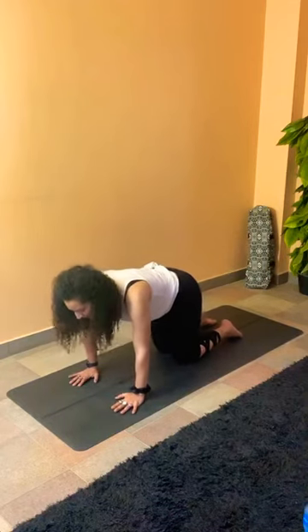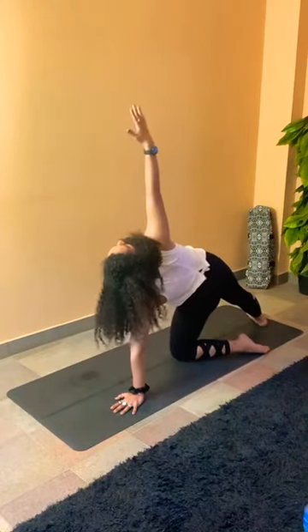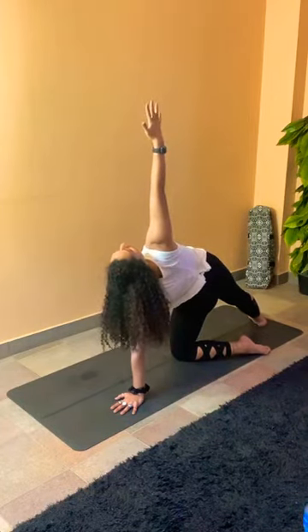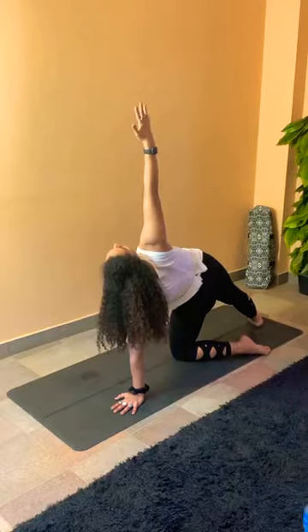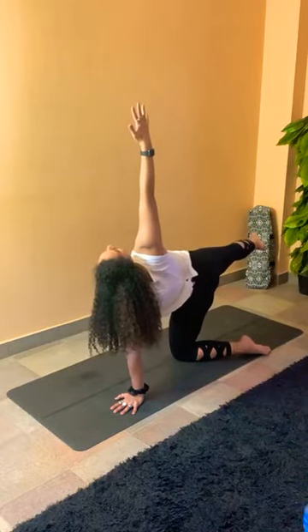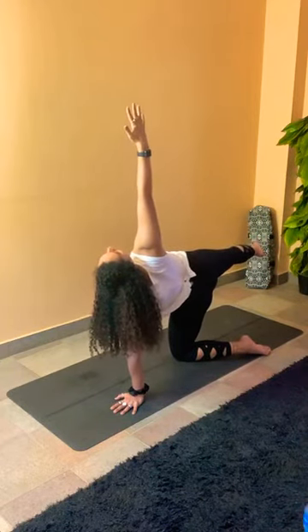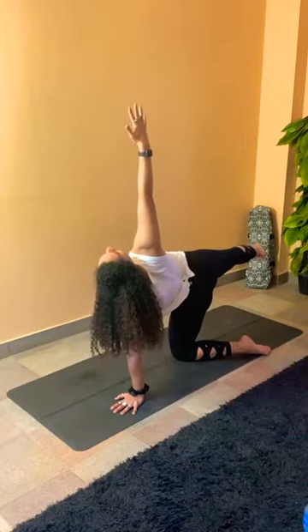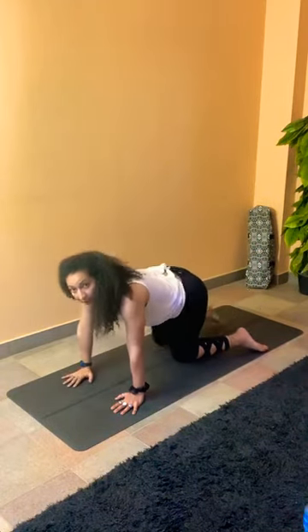Straight to the other side — extending the left leg back, toes on the mat. Send the right foot towards the edge of the mat for better balance. Opening the hip, drop the heel to the side, and inhale, left arm up. Start engaging your glutes, looking up to the left fingers. Engage more muscles, lifting the leg off the mat — try to go as high as you can, holding it here. Regulate your breath in and out. Have a deep breath in, and exhale — drop the back foot, coming all the way back to table pose.